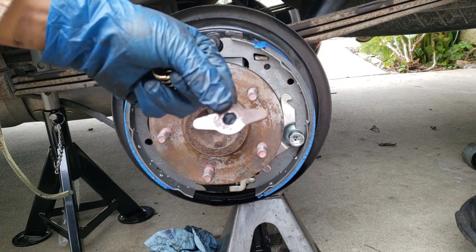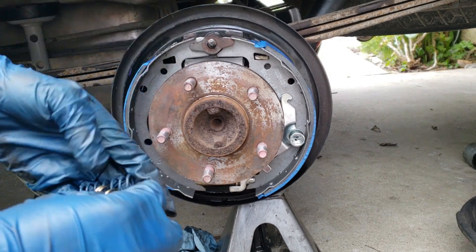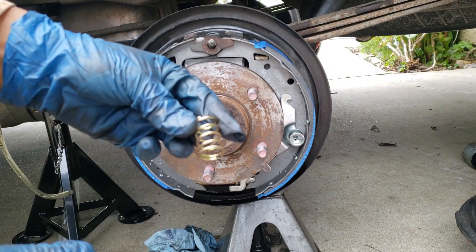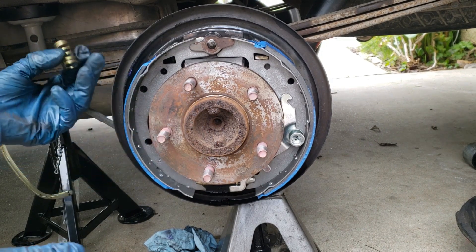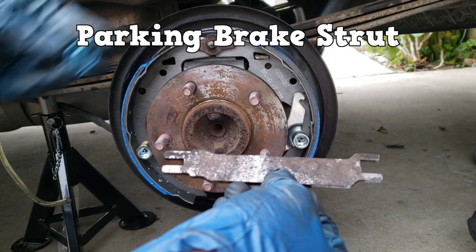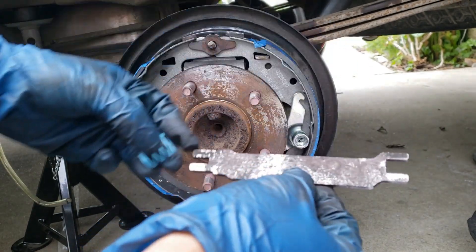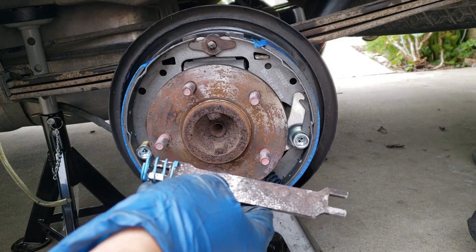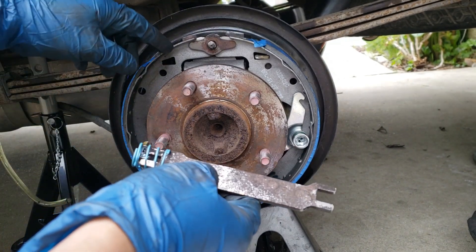This piece is called the shoe guide — don't forget about it. The blue spring that comes with the kit goes under the adjuster right here, and this golden hold-down spring is the one closest to the front on the primary shoe. This is the parking brake strut and the strut spring. The spring can only fit on one side — it goes opposite the side of the adjusting mechanism, opposite of where the parking brake lever is.